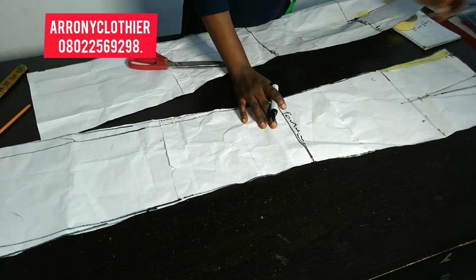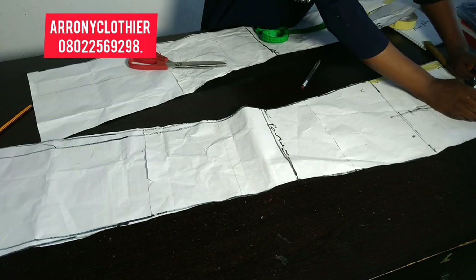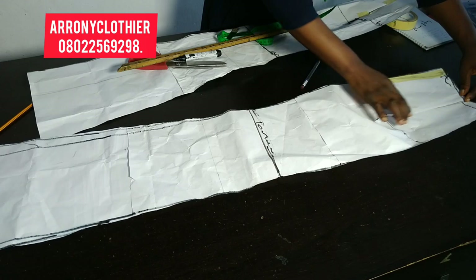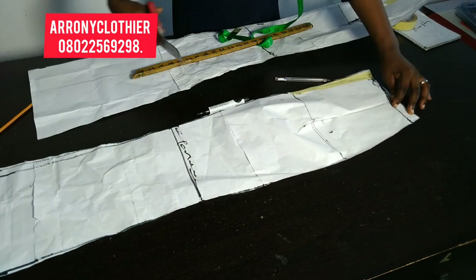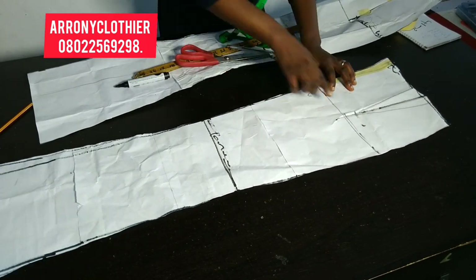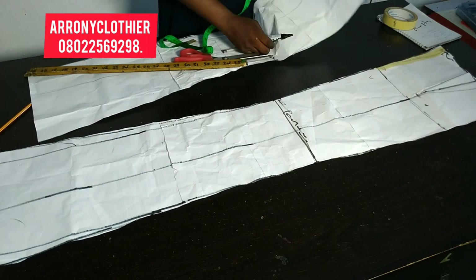Around the waist area — the same thing I did for the front — I came down by 1.25 inches. For the back too, I'll be coming down by 1.25 or you can do one inch at the center back, and connect it back to the waistline for extra fitting and to avoid excesses around that part. I'm closing up my dart before cutting so that I don't have shortage, because the moment you close up your dart there will be a little shift. I'll then draw that nipple-to-nipple line down because it is on that line I'll be slashing and spreading.